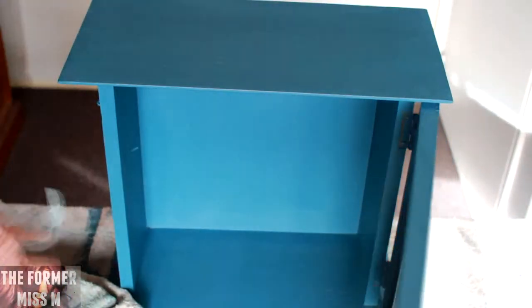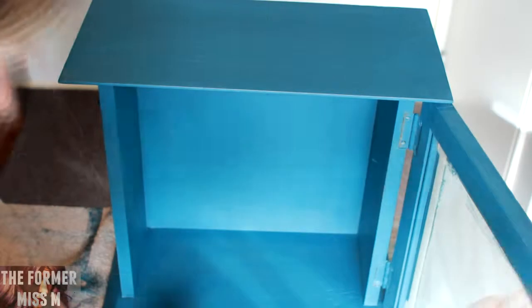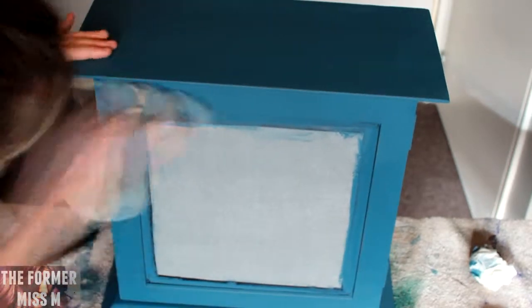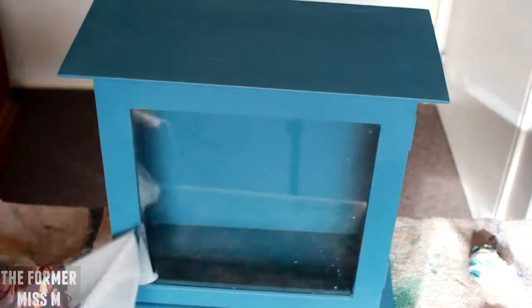Now, this is a little bit embarrassing — we're going to do the window reveal and you will just see how dirty the actual window is. It's just embarrassing. Sorry, not sorry. I'm just peeling off the tape. And ta-da! Here we have it. I think it looks super cute. I'm not sure what it was before — honestly, guys, I have no idea.